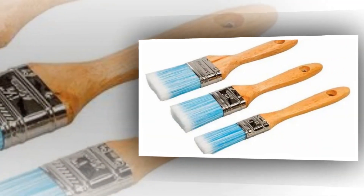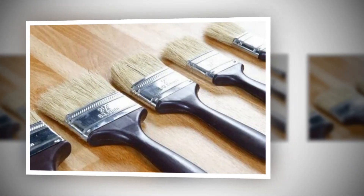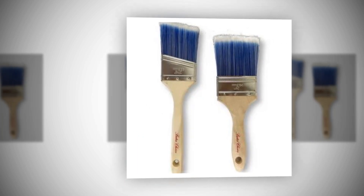For clean, precise lines, use an angle sash paintbrush. These deliver expert outcomes for touch-ups, arts and crafts, fences, decks, trim, cabinets, and doors. These paintbrushes offer superior quality at an affordable price.